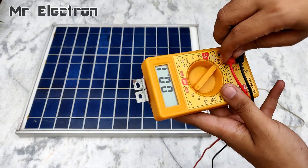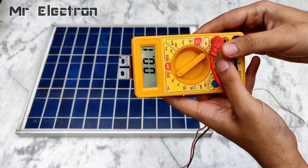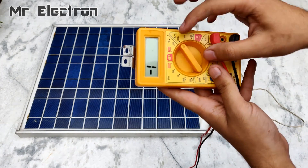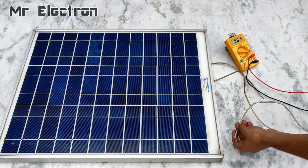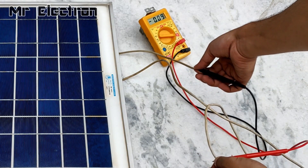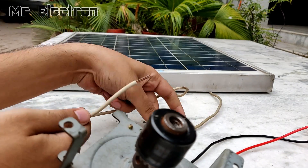Now let's measure the amps that the solar panel is generating. The voltage is not that much affected by sunlight but the amps are. You can see it is generating only 0.10 amps, which is very low for a 38 watt solar panel.